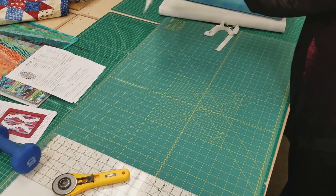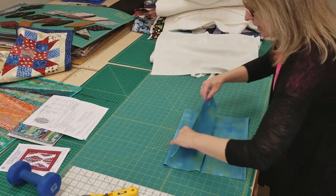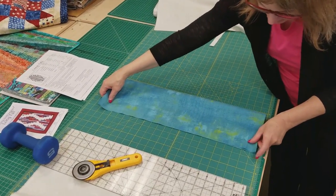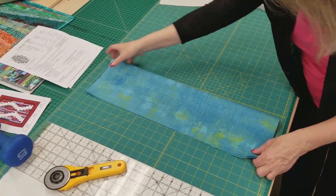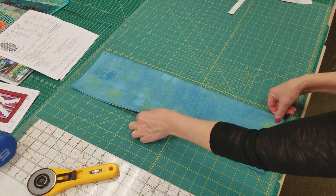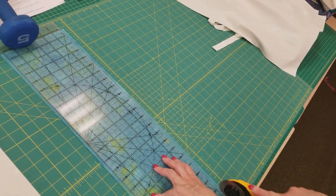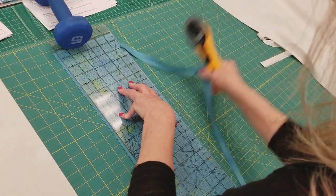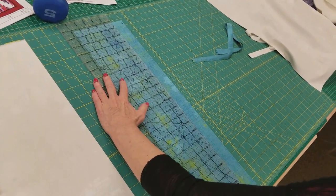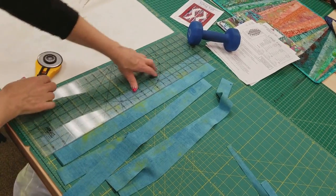Now we'll cut the accent fabric — all we need is one and a half inch strips. You can cut them one at a time, or I like to fold and cut four layers at a time, but that's just a matter of preference. Cut what's comfortable for you. These are one and a half inches wide, and that's all we need.